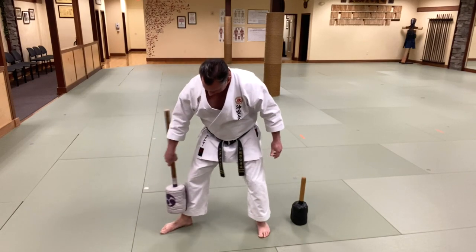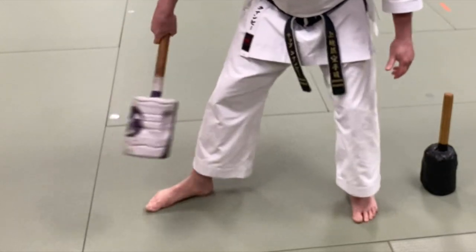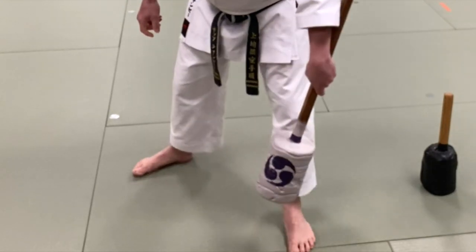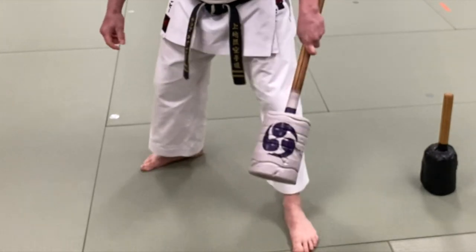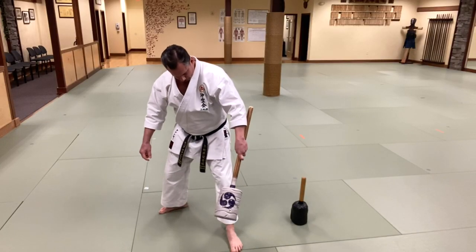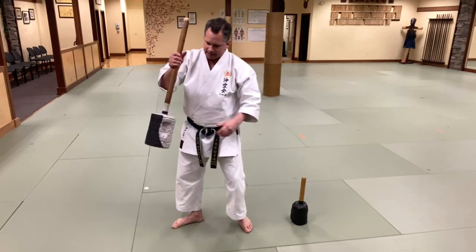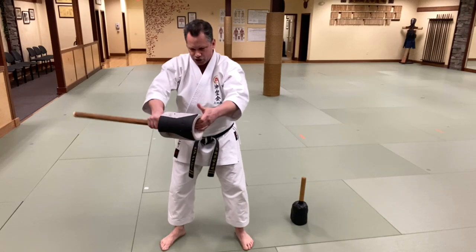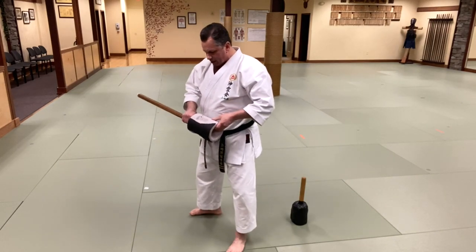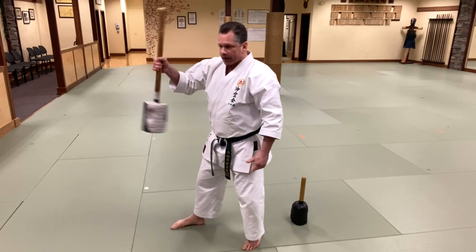I'm going to strike on the back here. Now I'm up to the stomach. I use this again — basically you could take this and just pull it into your body. This is nice because you're pulling as you're striking. Another thing you can do is use the swinging action.